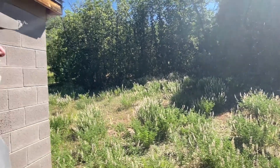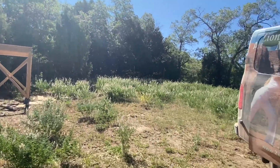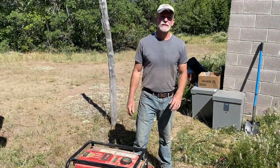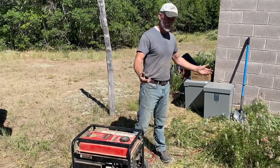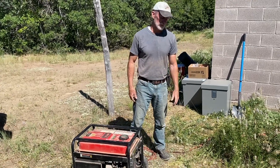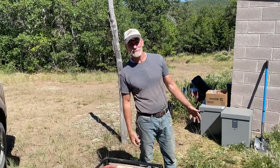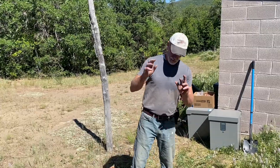Another beautiful day in paradise. We've been waiting about 25 minutes now. I think we're okay with the glue. I'm pretty confident of it. So we're going to fire up the generator and plug it in and see if anything comes out. It'll probably take a minute or two to build pressure, but here's hoping — it's so exciting.